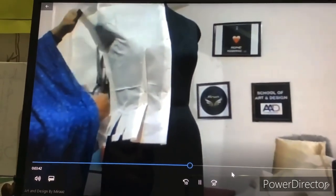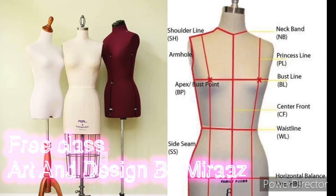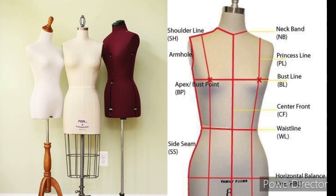Let's first understand about the mannequin. The mannequin's dress form is divided in this way: first, upper body and lower body. From the shoulder to the waist is the upper body, and from the waist down to the feet is the lower body. Now let's look at the measurements of the upper body — we will understand the line and study the names. As you can see on the screen, there is a red strip on the dress form. It is called fashion tape. Whenever we make designs, this tape is very important.